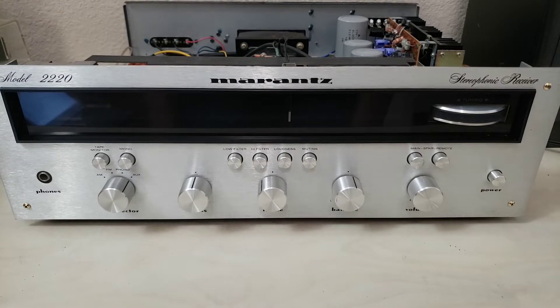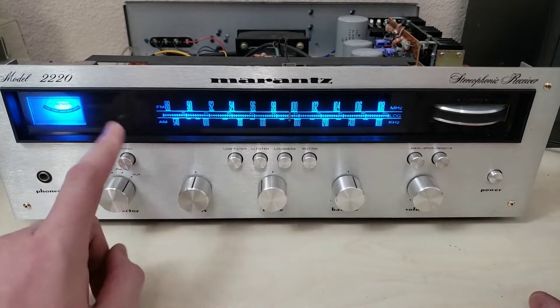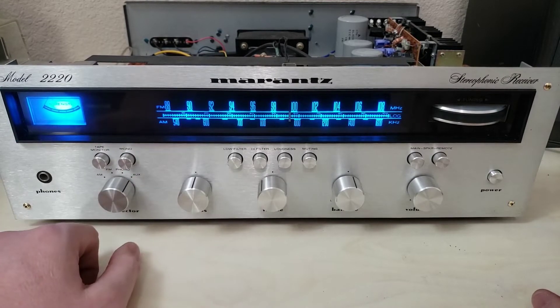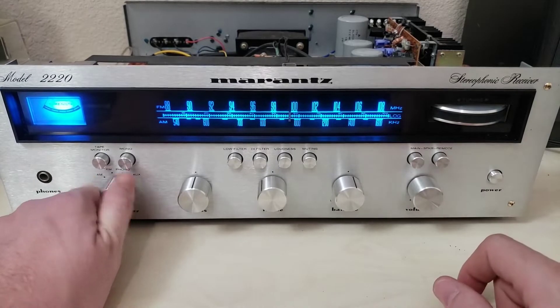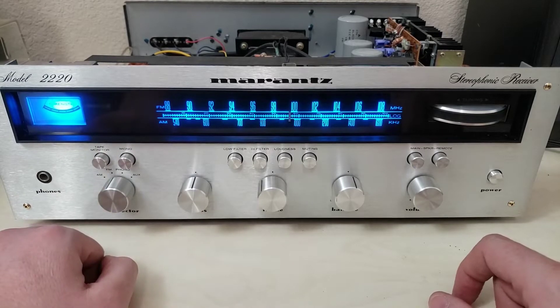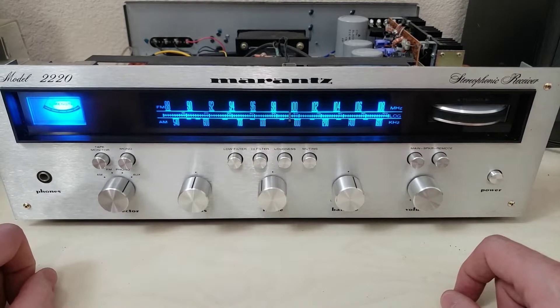Today we're going to look at the stereo lamp. In aux mode there should be a stereo indicator right here that also comes on when appropriately tuning stations on FM. It should come on only when a station is actually in stereo, but it should always be on when it's in aux.